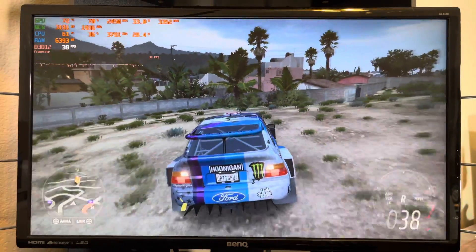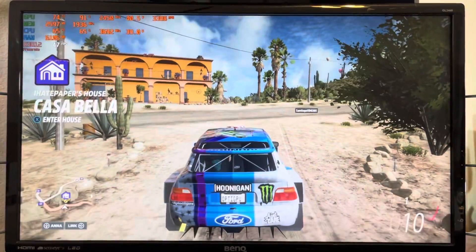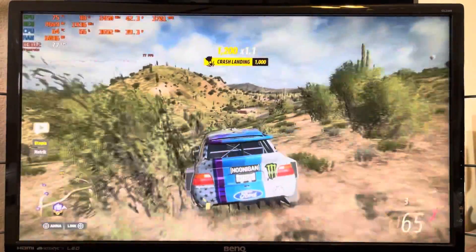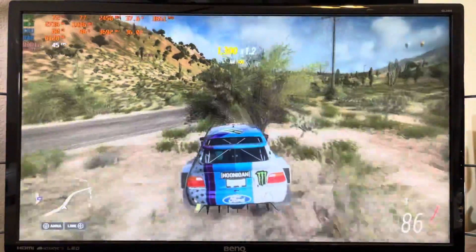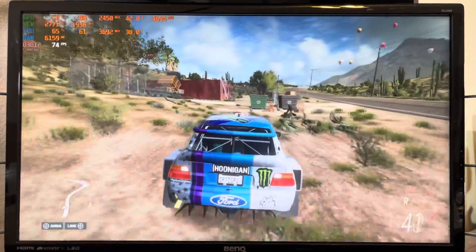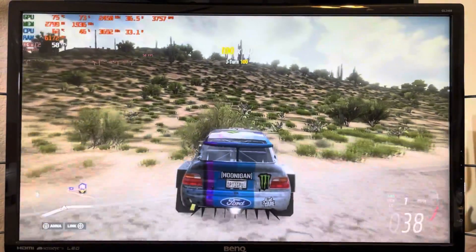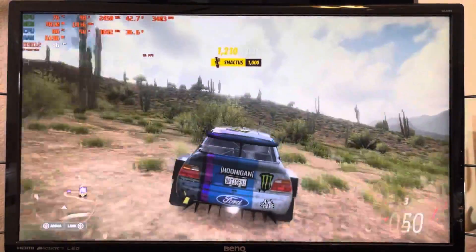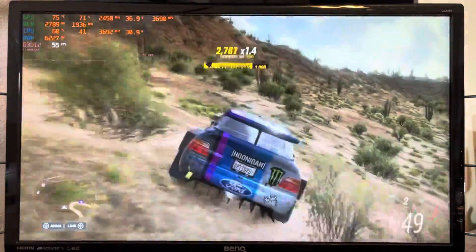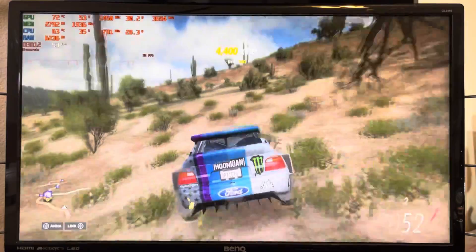I probably didn't even need to stress-test it off-road because it stutters so much regardless. Pairing the A380 with the older i7-3770 hardware on the Optiplex 7010 Small Form Factor, it really depends on what game you want to play — it's hit or miss. Let me know if there are any other games you'd like me to test for a thumbs up, thumbs down, or thumbs super down, and I'll do my best to give you a good show.